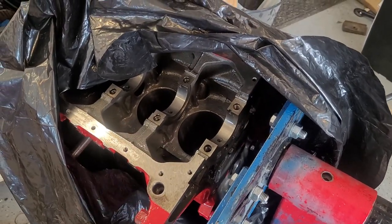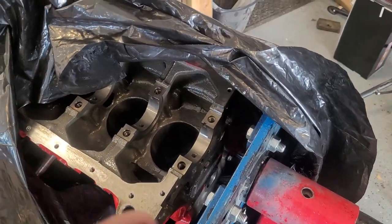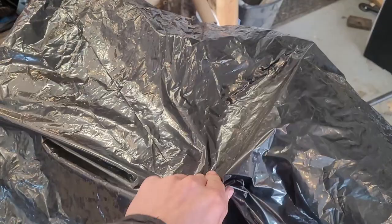Now we're just about ready to start assembly. Now that we've got our block cleaned for assembly, we're going to want to be careful to keep it covered so that no dust or dirt gets onto it. I like to use these big trash bags — they work really well.